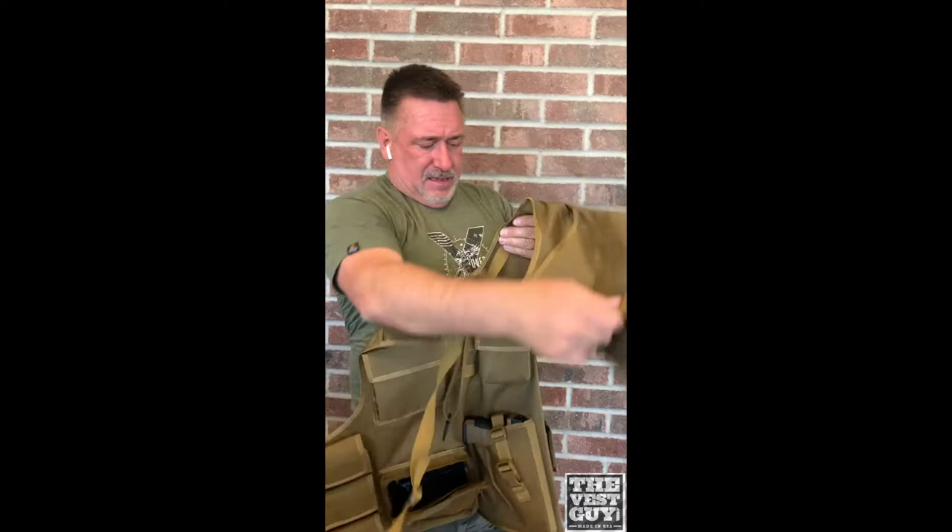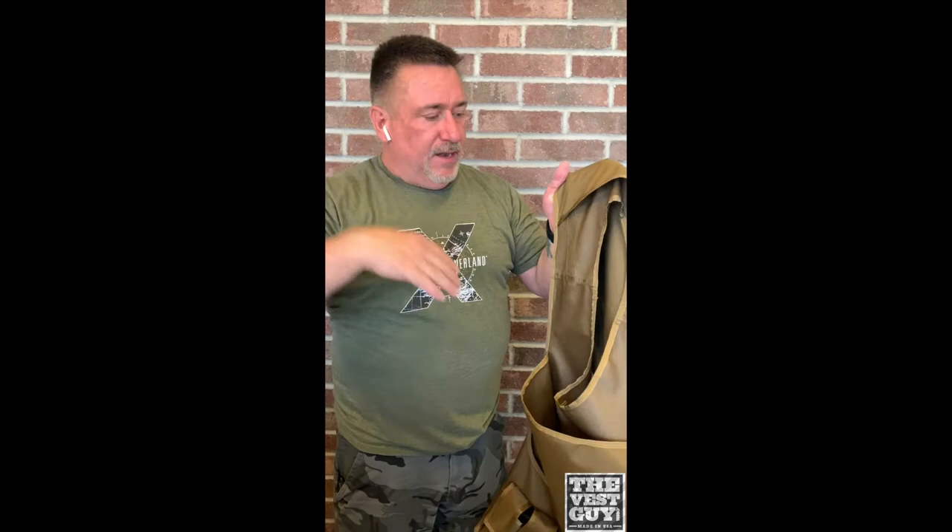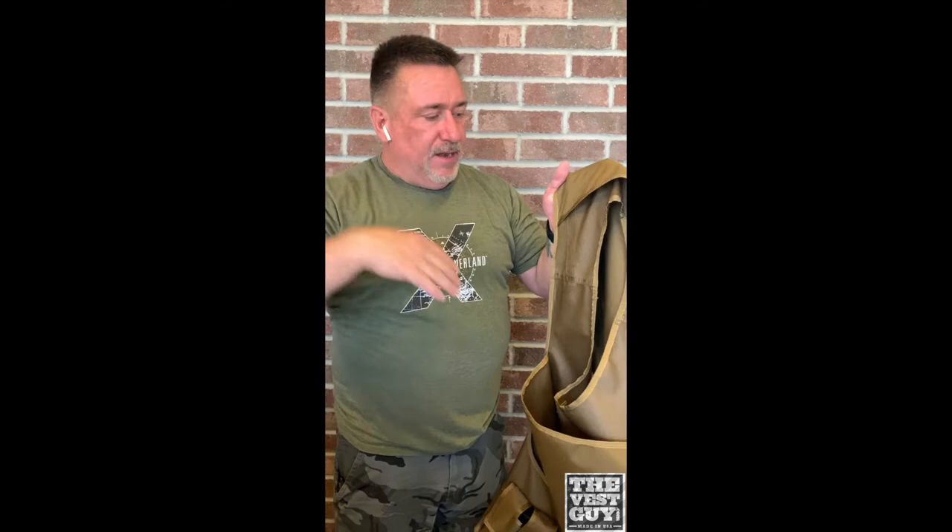This is a body armor carrier, so you just put your soft body armor on the inside of this. You can see your soft body armor just clips in there and there, and then you keep your existing straps and those go on there, just like that.